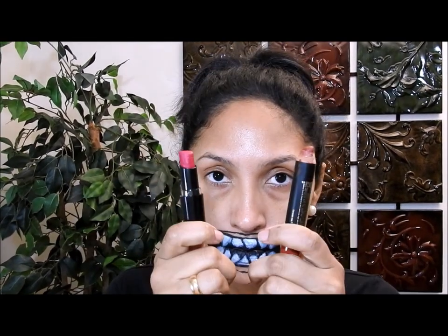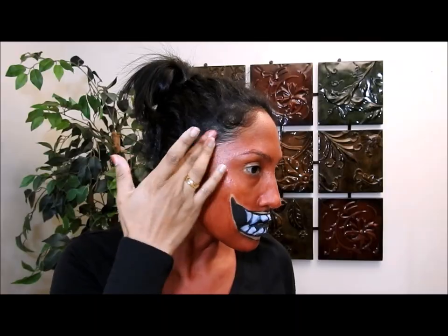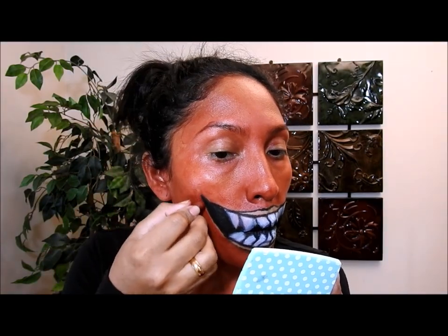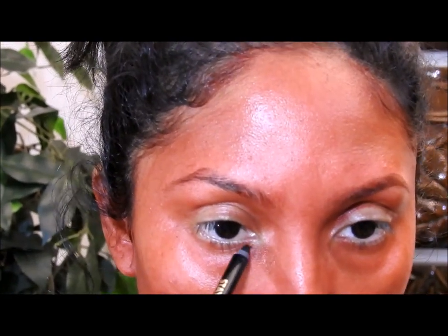I'm going to take a dark red lip crayon or lipstick — it doesn't matter either way — and I'm going to start painting my face. Don't forget your neck and your chest. Then start blending, because it's important that everything looks nice and well blended. I'm doing my ears too. Making sure it's well blended on the hairline and around the mouth.